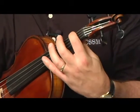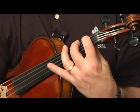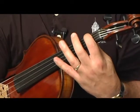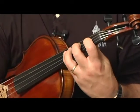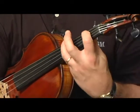As long as we start on first finger on any string and play that 3-4 finger pattern, we'll get a major scale. For instance, first finger on the C string is the note D — 3-4 finger pattern on the C string, 3-4 finger pattern on the G string — D major scale.